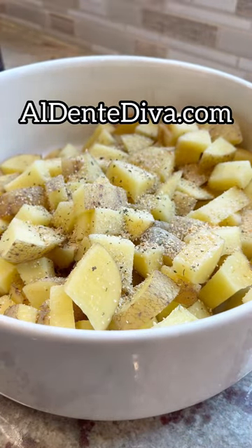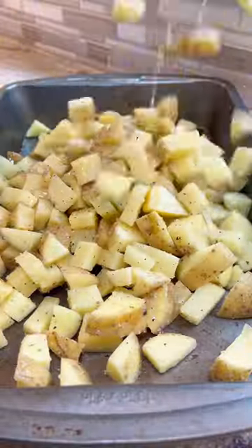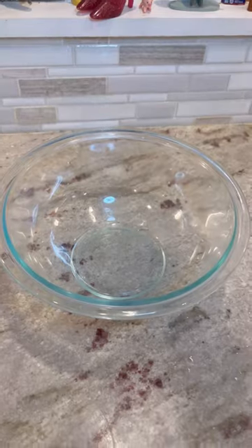All these measurements and the full recipe are on my website, by the way. Mix everything together and add it to a preheated baking sheet. You're gonna roast those till they're crispy.